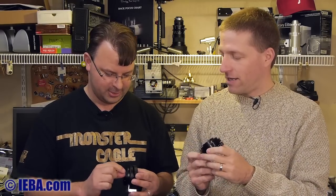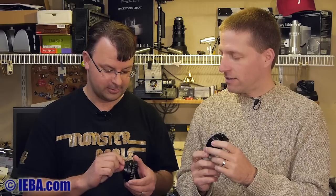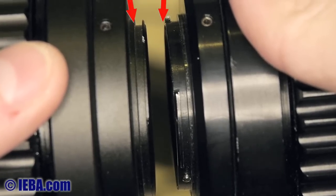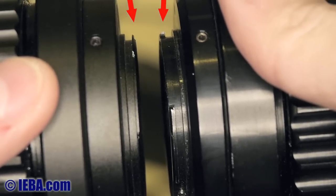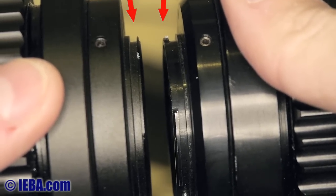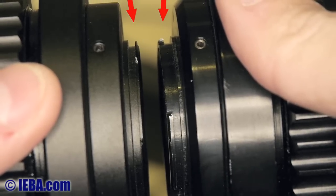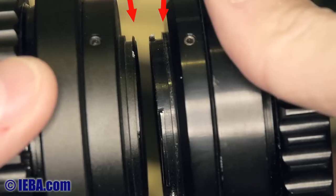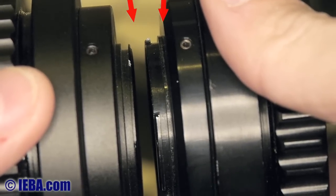Paul noticed one key difference: the flange on the back that attaches to the camera is thinner on the Amazon adapter than on the CCO7 one. The CCO7 is definitely thicker and more robust, but realistically that's where you hang the camera, which doesn't weigh much anyway, so it's probably not much of an issue.